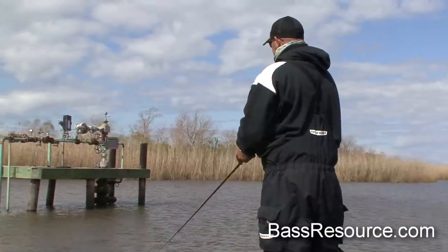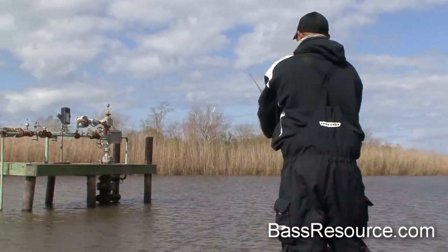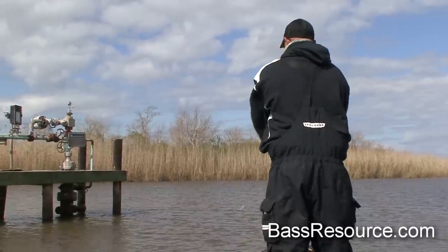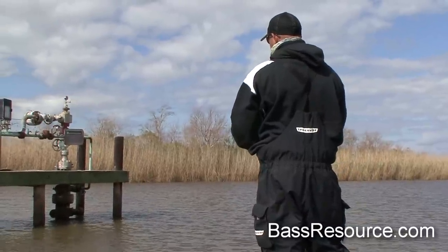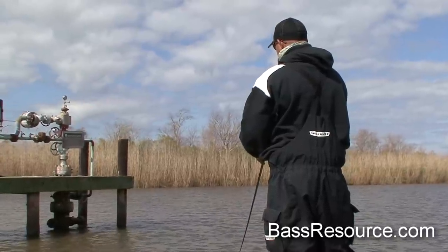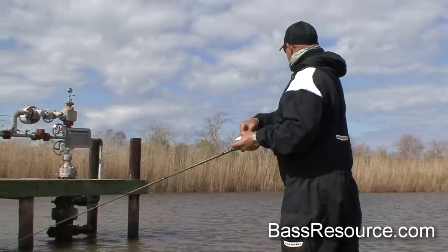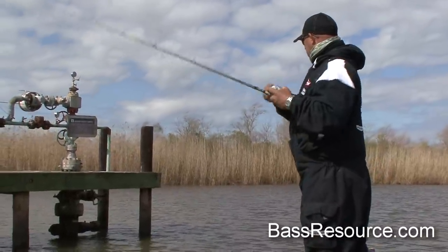When you're fishing an unfamiliar body of water for the first time, I fish my strengths. I look at the time of year. If it's cold, I'll take a spinnerbait or rattle trap and go beat down the banks. If it's got grass, I'll go to the area of the lake that looks like it might have grass. I'll start shallow almost all the time and then work my way up with the fish.